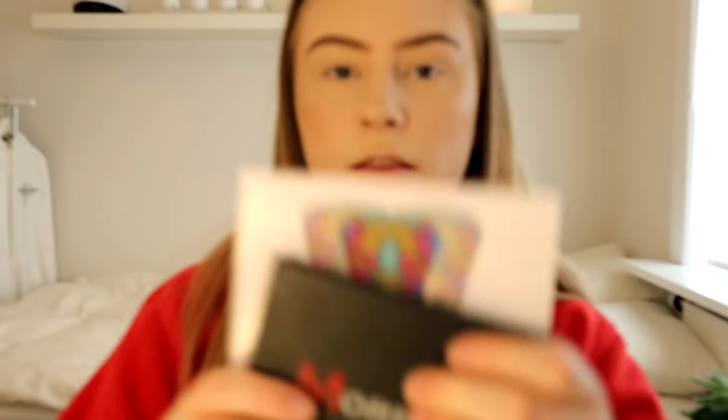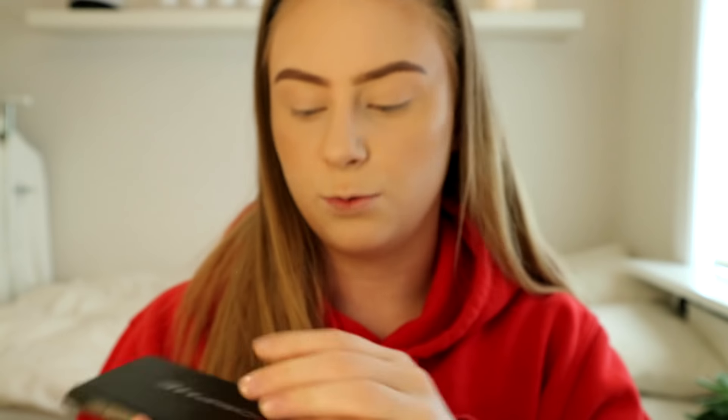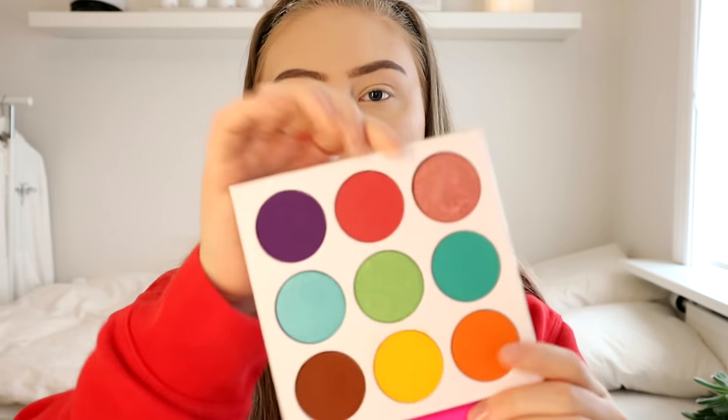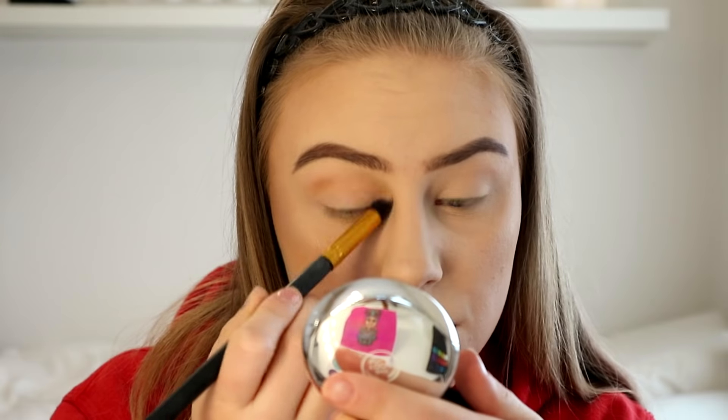These are the palettes that I am going to use. This is the Morphe 12P palette — I freaking love colorful palettes. I hate palettes that have just brown, copper, gold. This is like my vibes. I am going to start out by using this brown color just for a transition shade for the brown and the orange. I have some more topics that I want to discuss.